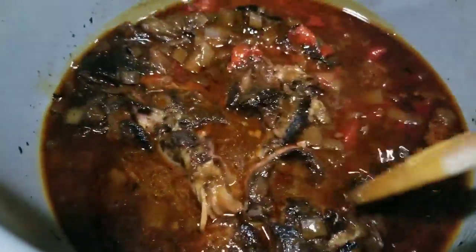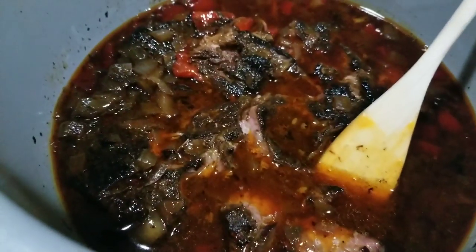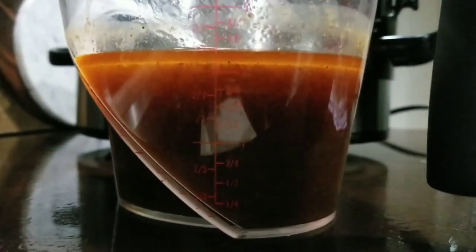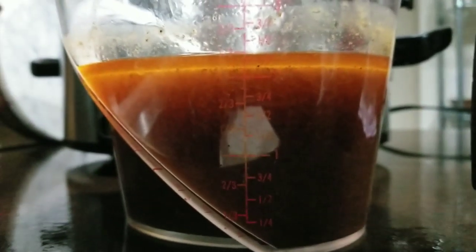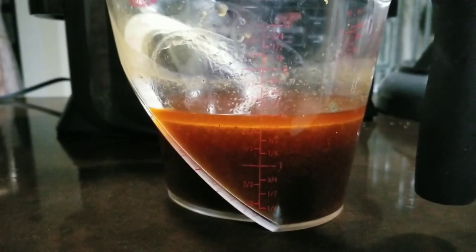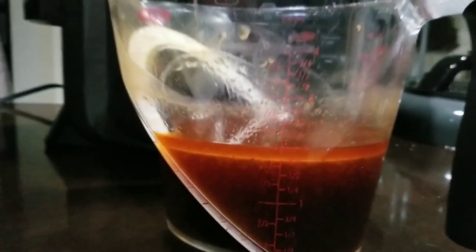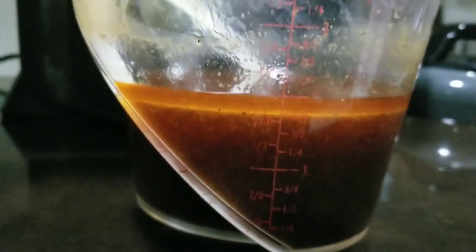Lots of juices in there that we can save for another recipe or a soup. I measured the liquid left over from the crock pot — there's just about two and a half cups of liquid and fat left after cooking, and remember we added two cups of beef broth when we started. Now let's check the Ninja Foodi — there's just about two cups left after cooking that beef, after adding about two cups of beef broth at the start. So we did lose a little bit of beef broth through evaporation with the Ninja Foodi.